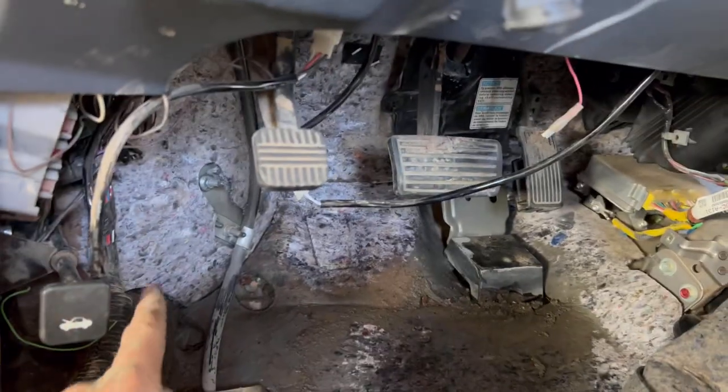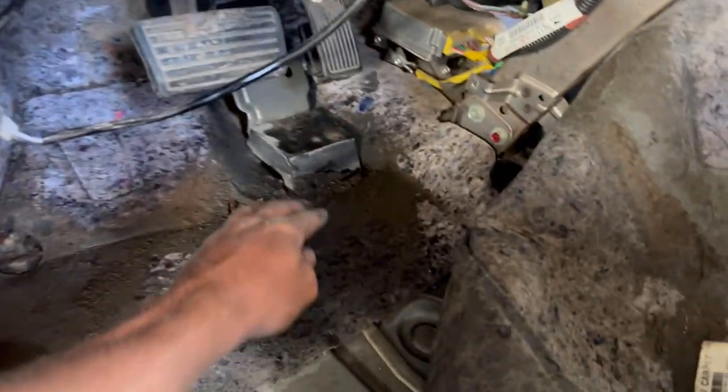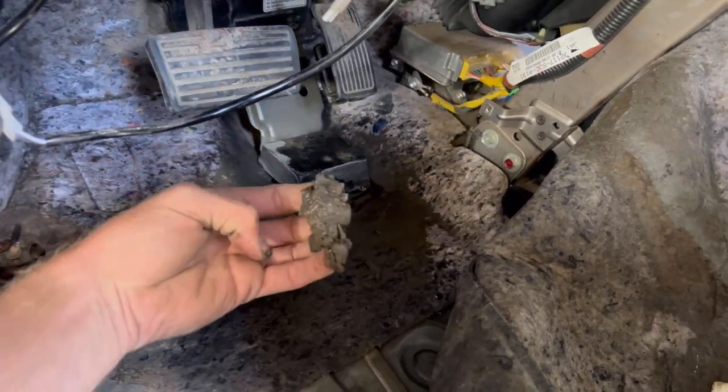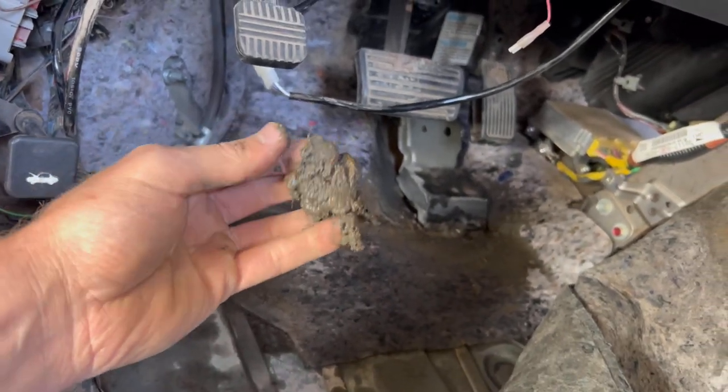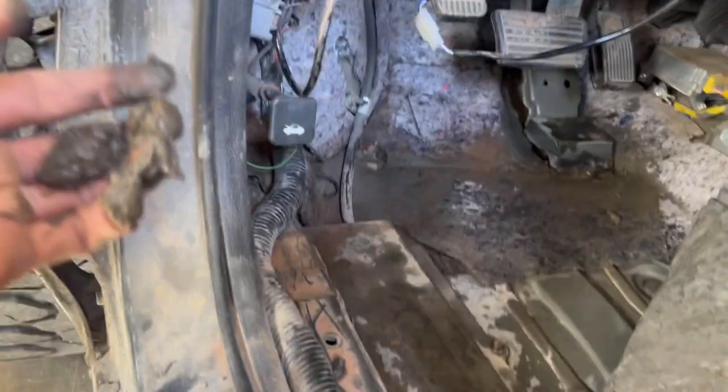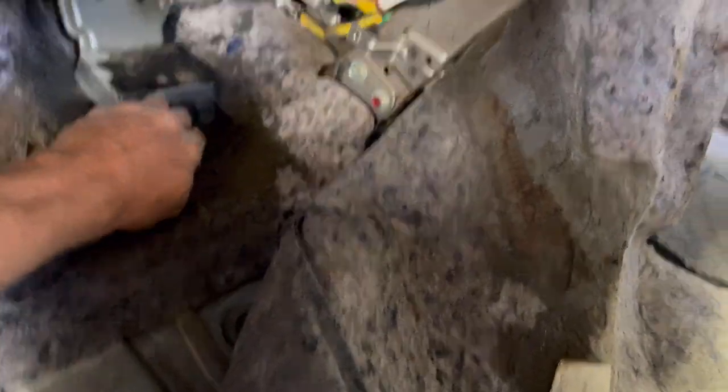Check this out — pulling the carpet up. I've got to seal this in here. Look at this, this is how much crap has been coming in here. That's silt from Jim Creek right there. That is insane. But yeah, so that's coming out. I've got a lot of things to adjust, got to figure out what to do.